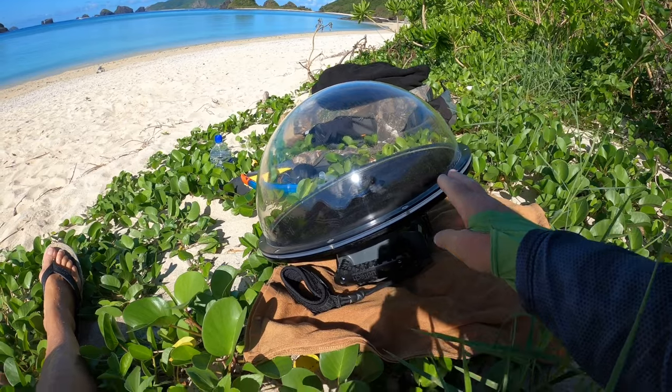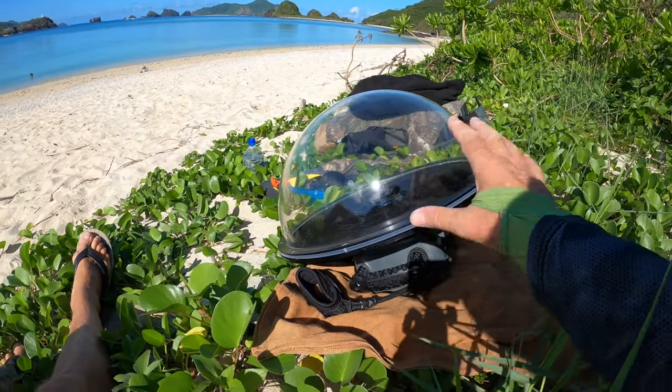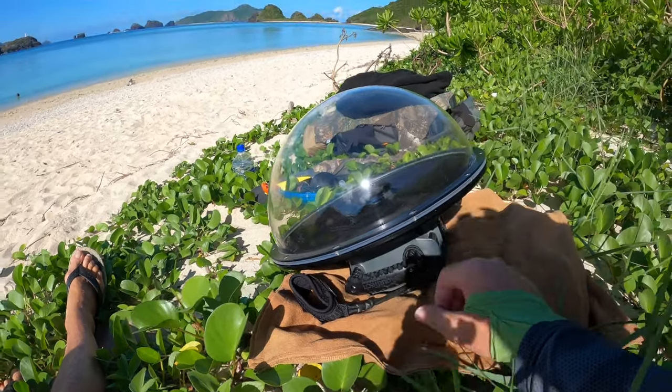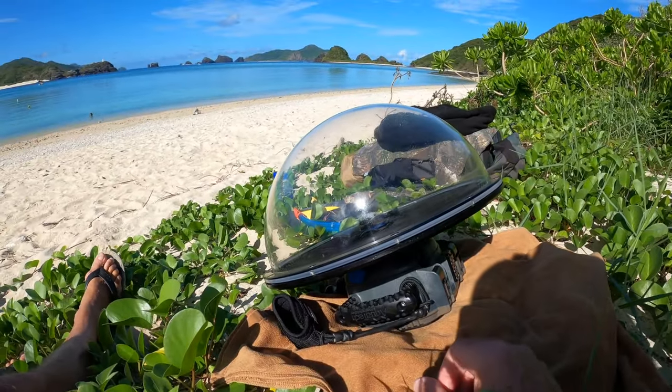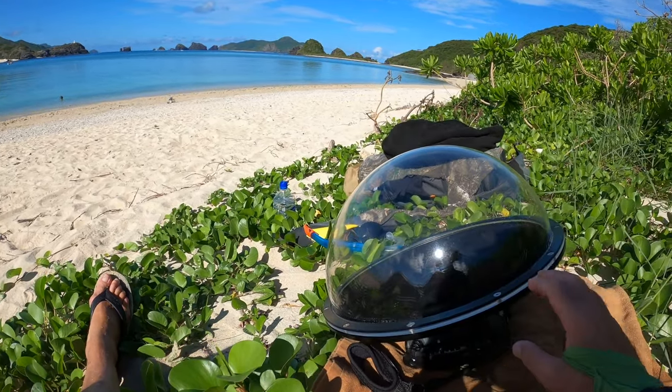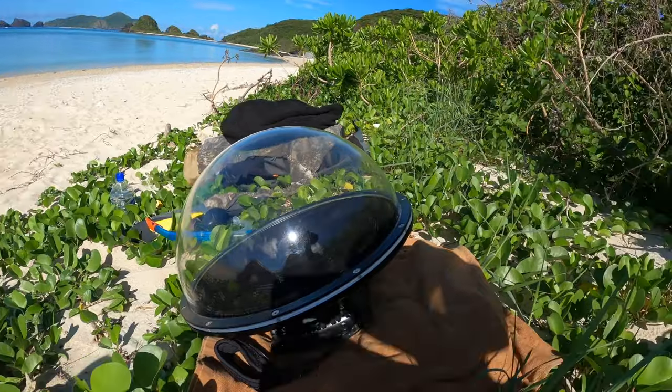OK, well here it is — this is the PD-16, the 16-inch dome port. You can see there's a little bit of condensation on it because I just brought it out from the apartment where the air conditioning was on. But that's no problem — as soon as I dump it in the water, no worries.